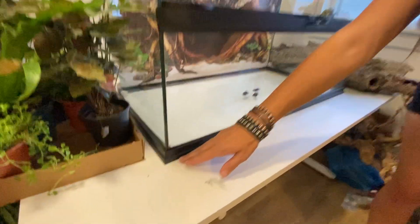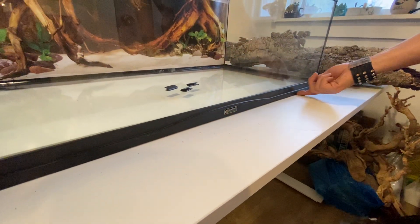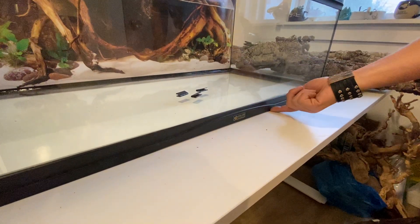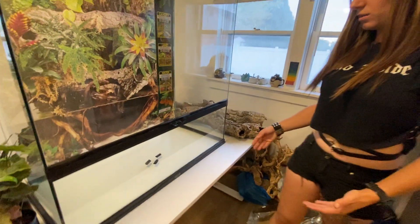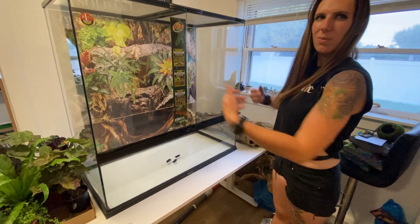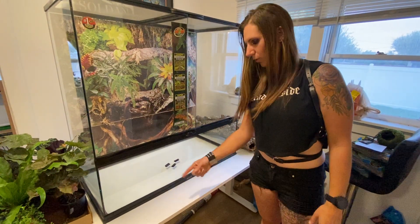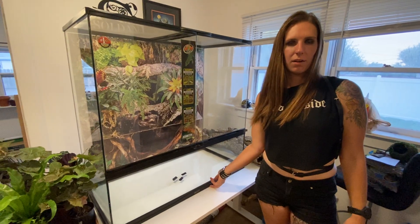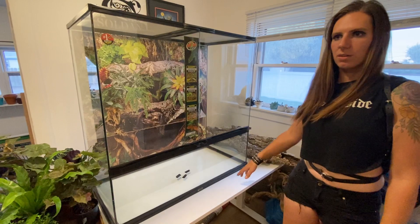Another thing that's mostly aesthetic but really makes it look a lot better is the bottom of this enclosure — it's totally flush with the table. On the ExoTerra there's an opening at the base, and a couple of things about that: I don't like it as much aesthetically, and dirt would fall in when I was getting my animals or cleaning the front. If I tried to wipe it away it would go under there and it was hard to get out.